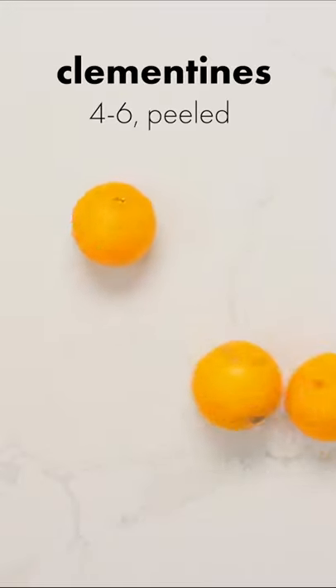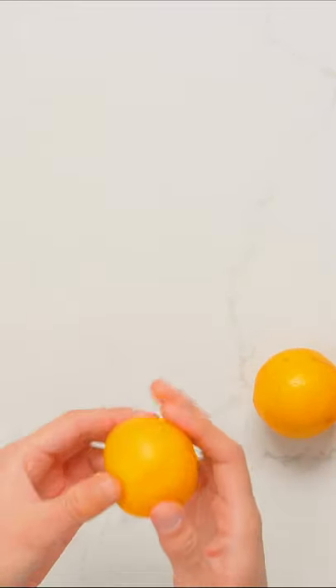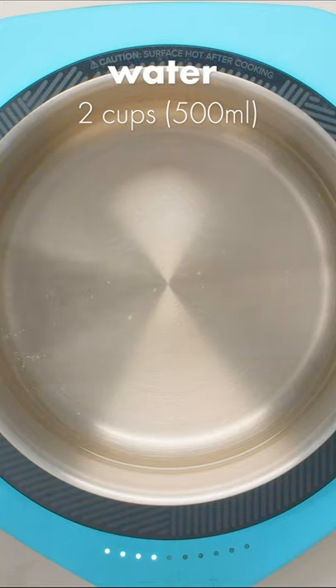Here's how to make spiced clementines. First, peel 4-6 clementines, making sure to remove as much of the white pith as possible.